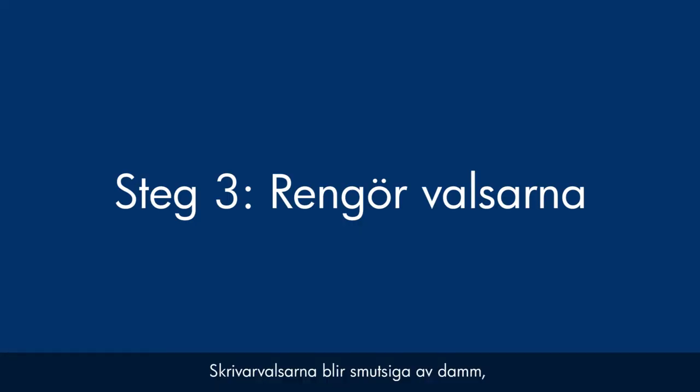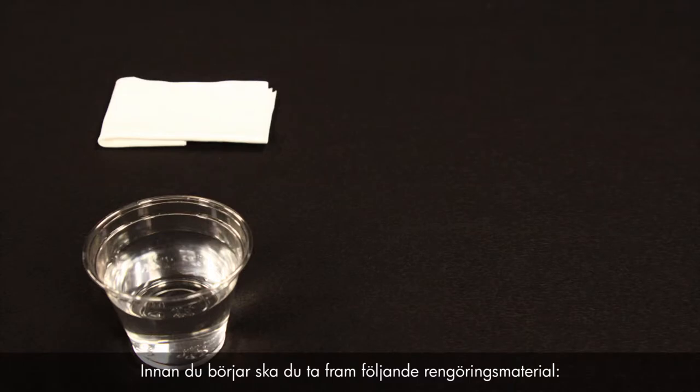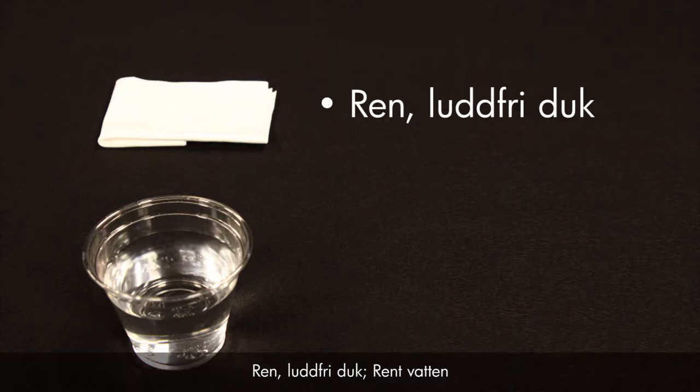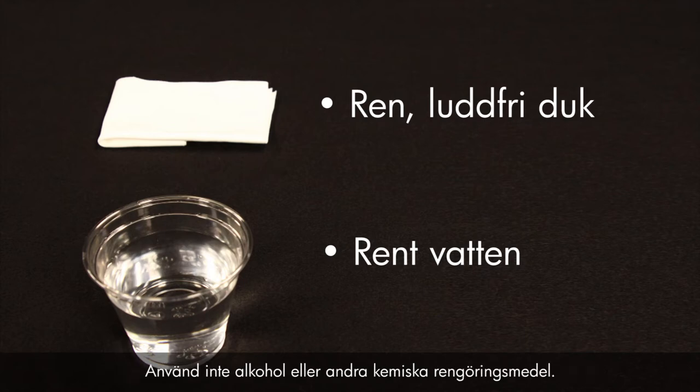Printer rollers get dirty from dust, paper fiber, and other debris, and this step will clean the rollers. Before you begin, gather the following cleaning materials: a clean lint-free cloth and clean water. Distilled or bottled water is preferable, but not required. Do not use alcohol or other chemical cleaners.